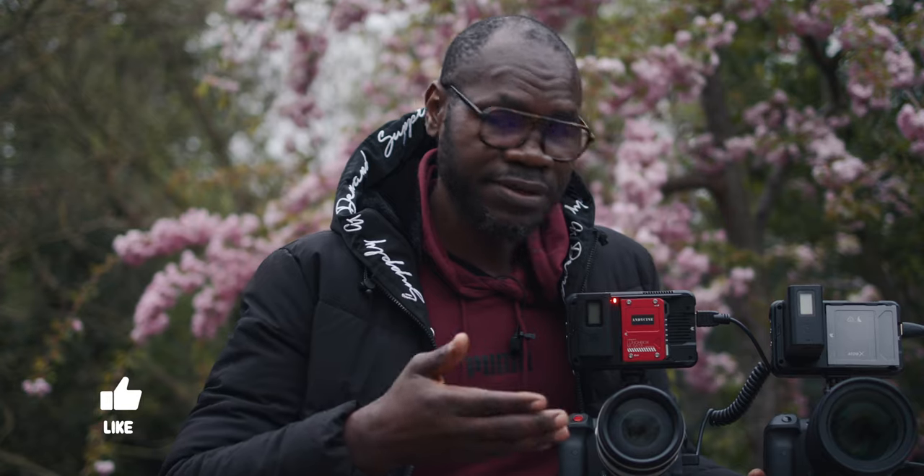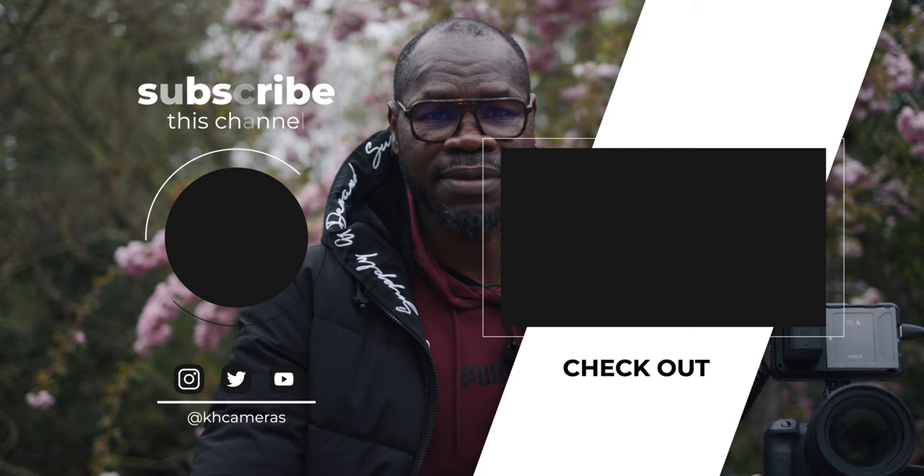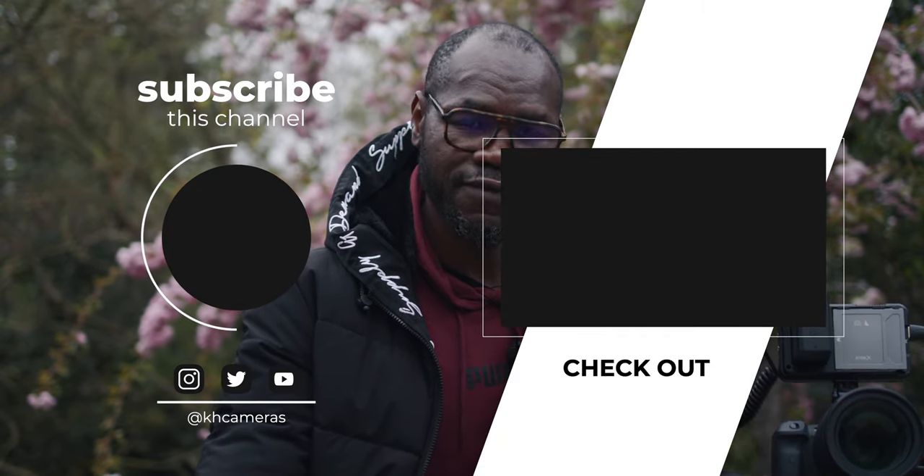Based on this autofocus test and my comparison with the C70, I don't think the EOS R5C autofocus is bad at all - it's really good and I'm really impressed. If you're basing your decision on autofocus alone to buy or not buy the EOS R5C, I say just buy it. I also compared it with the Canon C70 - that video is right there. Akuna Matata my friend - love and peace, bye!